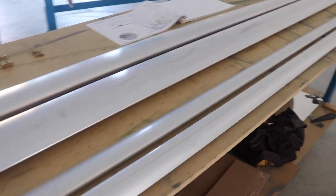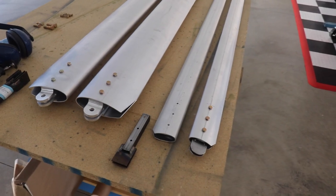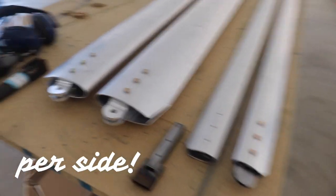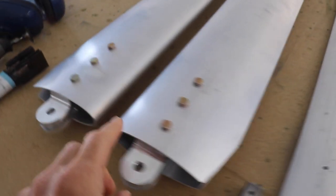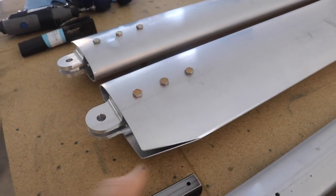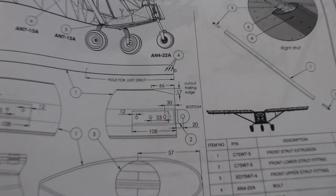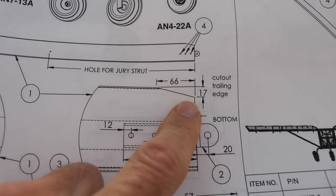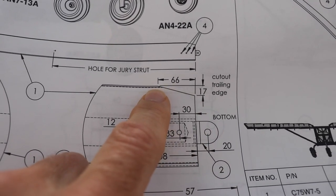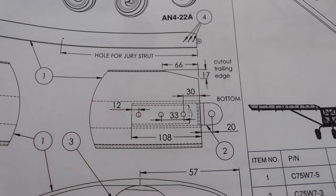First thing: we have four struts, and I forgot the Super Duty has four unlike my cruiser that just has one. The first thing I've done to both of the main big struts is cut off this corner. If we take a look at the Zenith plans, you can see they give us the dimensions — 17 millimeters in and 66 millimeters that way — and that corner just gets cut off.